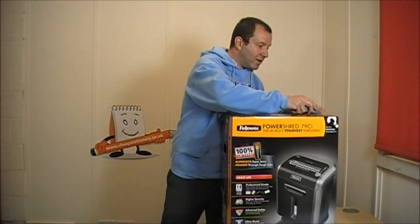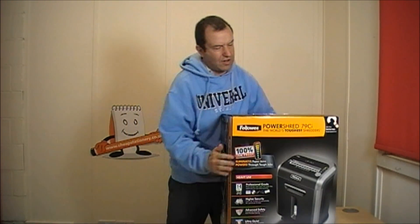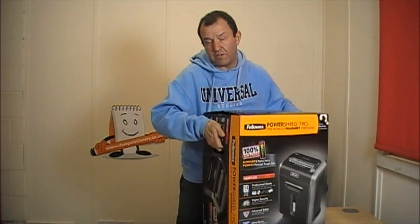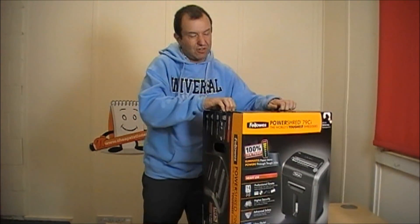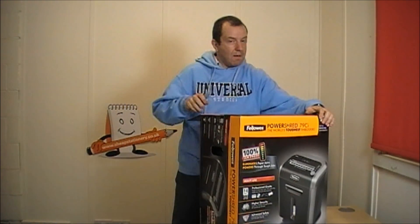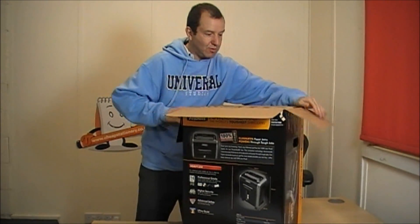Right, here we go. I'm going to open it. The box comes with carry handles which makes life easier. It's not particularly heavy — well, it's heavy-ish but not really heavy. I believe it comes on casters, which are like little wheels at the bottom, so that's going to make life easier as well.